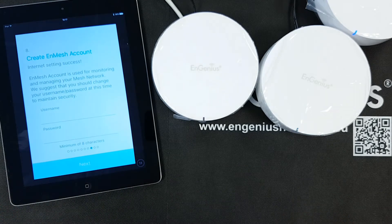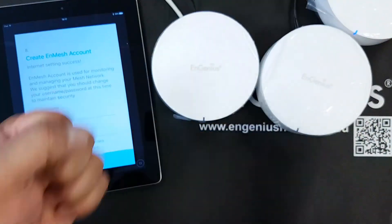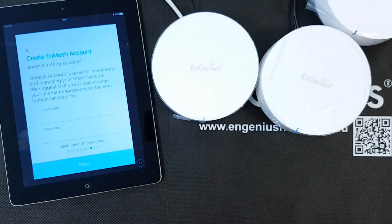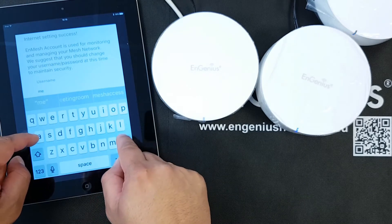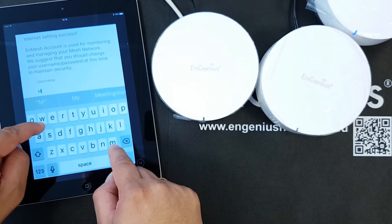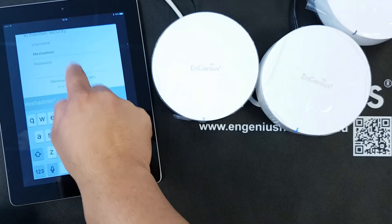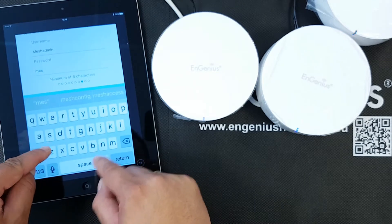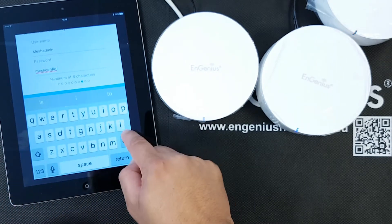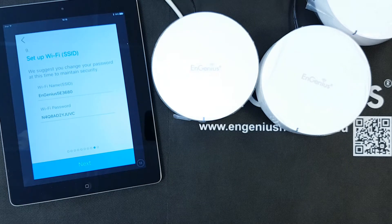Now I have to create an NMesh account. The NMesh account is the administration account used to configure, manage, and monitor the mesh network of these routers. I'm going to name this account "MESH admin" and give it the password "MESH config". This is going to be my admin account for the mesh.